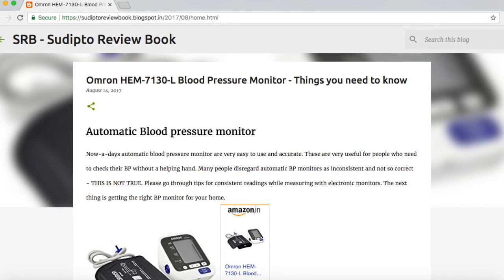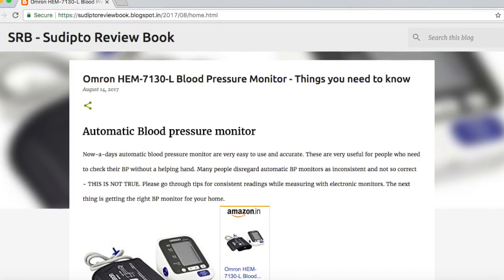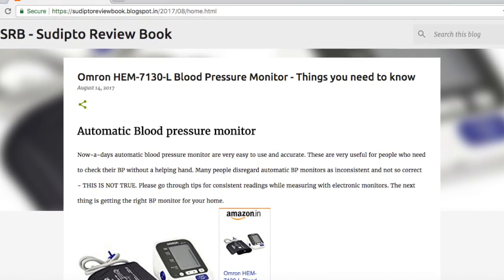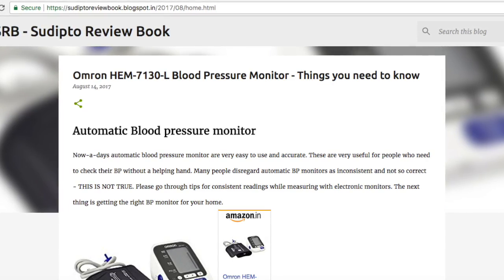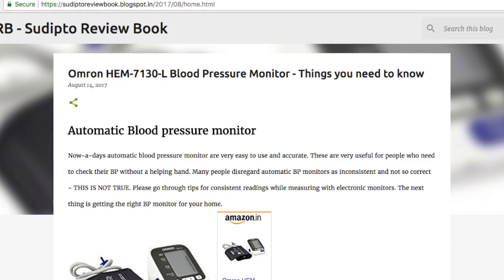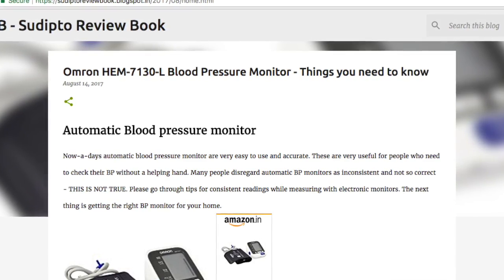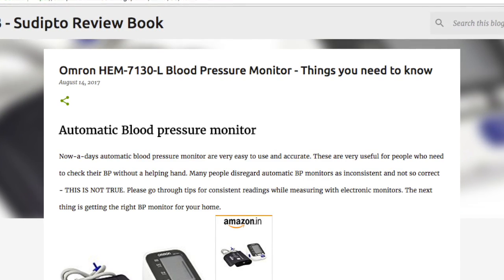I forgot to mention that this monitor can store readings in memory with date and time. Overall, this is a great product for the price range. Check it out on Amazon — I've included the link in the description below. I've also included a link to my blog which has a detailed review of the product. Hope you find the information resourceful. Thanks for watching!